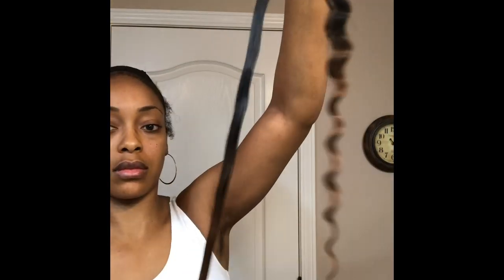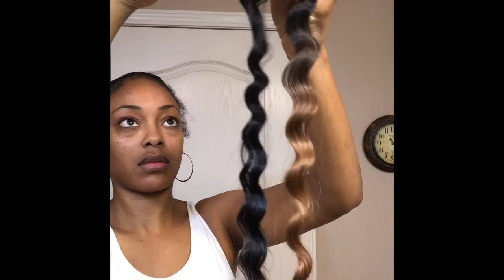Let's get into installing the crochet hair. With any crochet hair, it is important to detangle the hair before trying to separate it. What I like to do is spray the ends of the hair with conditioner and water. This will help loosen the strands and once I pull it apart, it will be a clean separation.